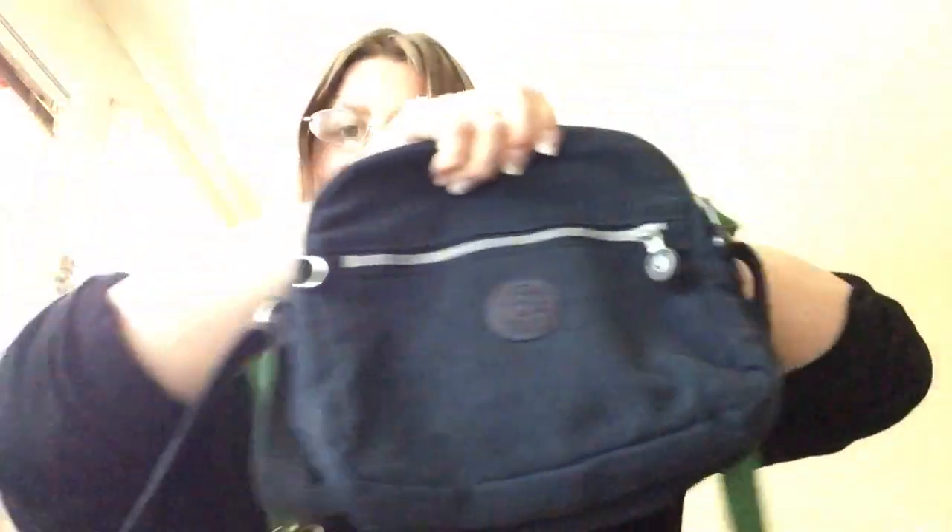I got this O'Keefe in True Blue and this Emerald Dream crossbody bag, and I've decided to keep these. Anyhow, the first one I got off of eBay.